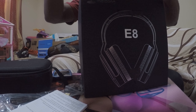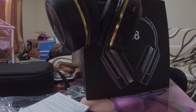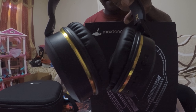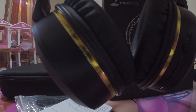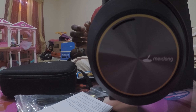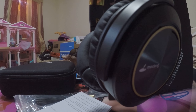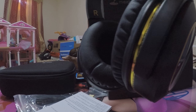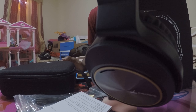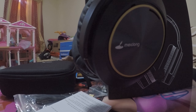If you guys are interested in this product, there will be a link in the description. These things are pretty loud — believe me when I tell you. They are very loud and the sound quality is unbelievable. I've heard speakers before, headphones, and a lot of them sound great, but the quality of this is great.